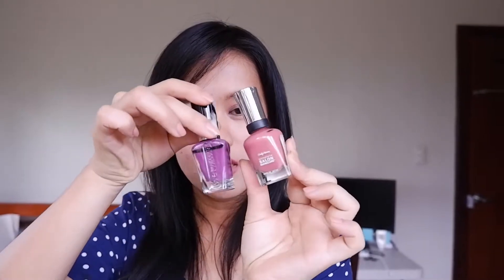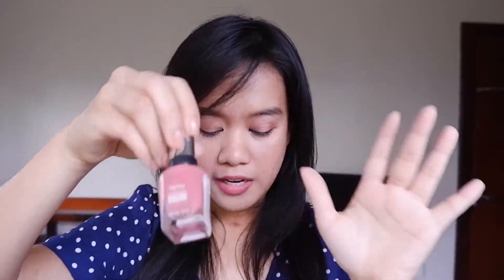And then this one also — this is the Sally Hansen in So Much Fun. It's more like a coral peach. So there's that.